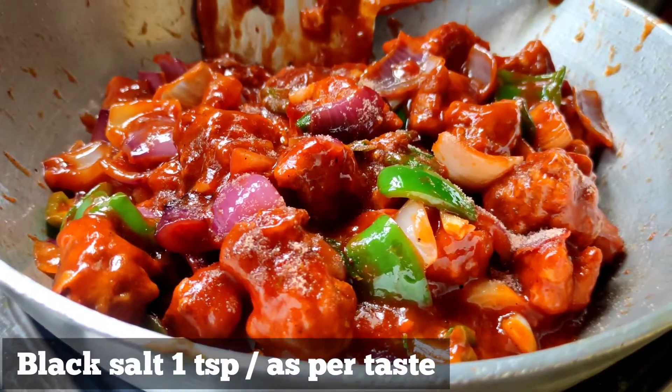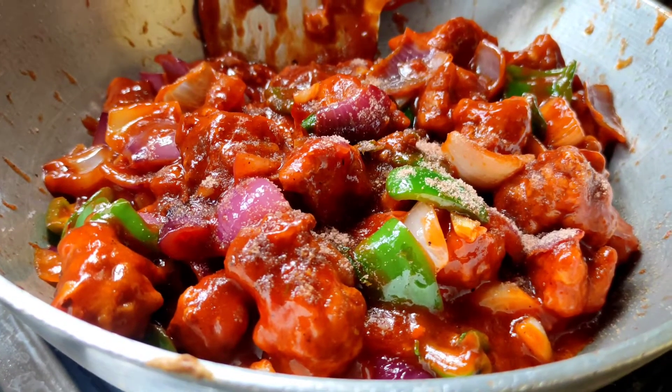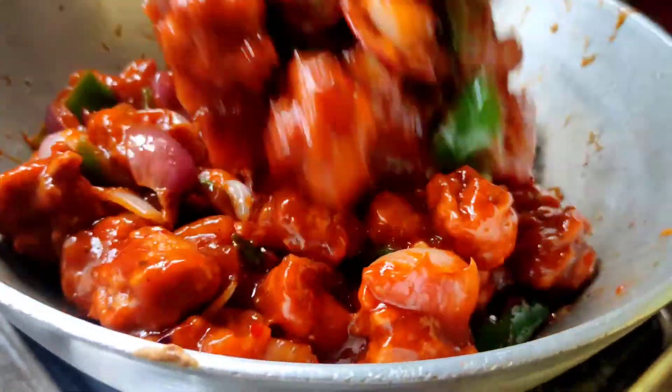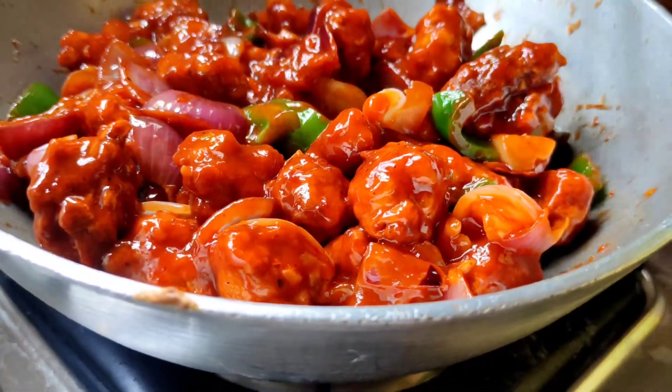I'll put the chicken in the middle of the pan. You can see the chicken is well coated. Touch the chicken to check it. The smell is very good.